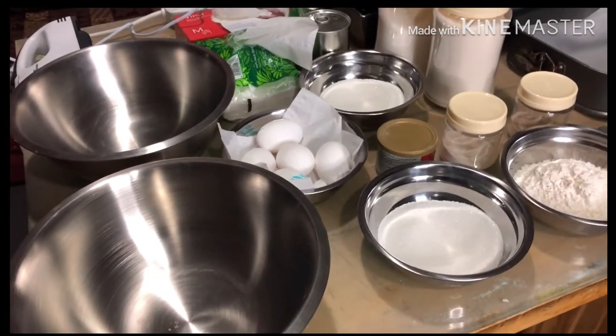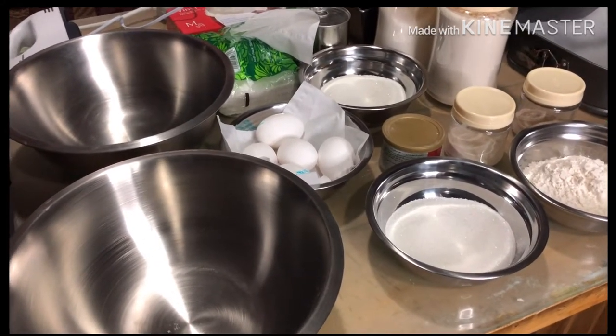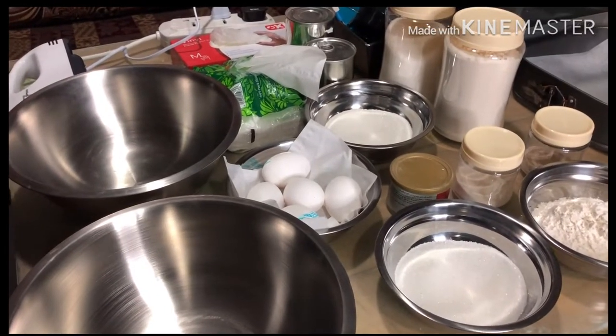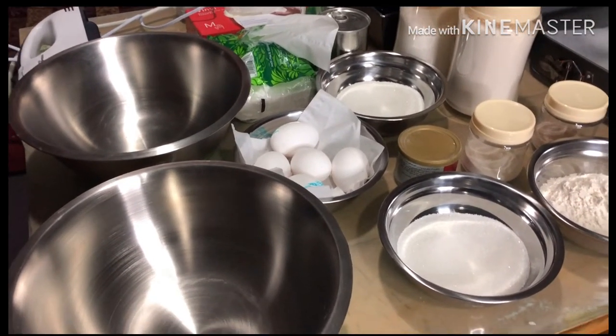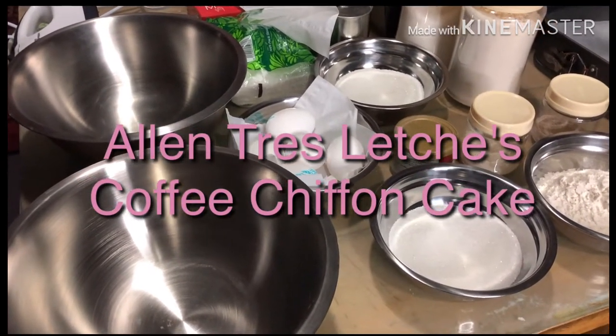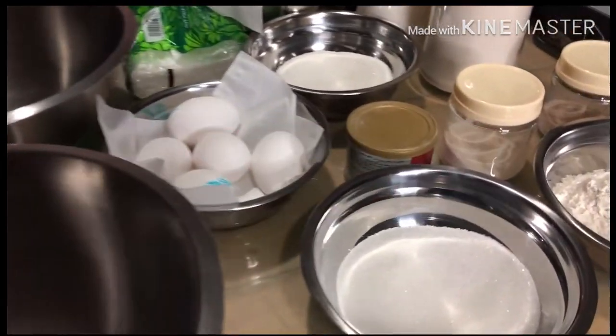Hello mga ka-Chefie! My mise en place is already prepared. There aren't too many ingredients — what I'm going to teach you today is very simple. I will make one of my signature sweets, and we'll call it the Allen Tres Leches Coffee Chiffon Cake. Here are all the things we need.